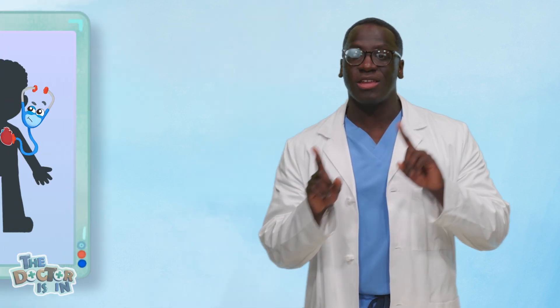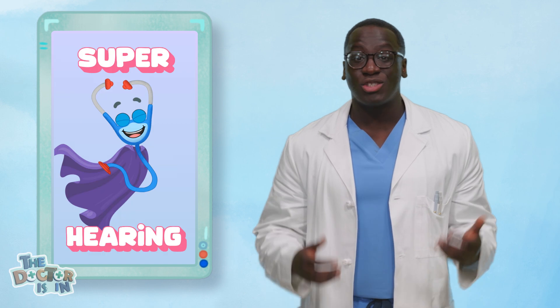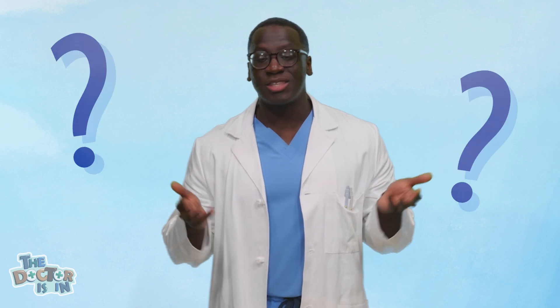That's right! A stethoscope helps us hear sounds inside the body. Doctors and nurses use them to listen to your heartbeat, lungs, and even the sound of your stomach. It's like having super hearing to make sure everything is working just the way it should. But have you ever wondered why a stethoscope works?